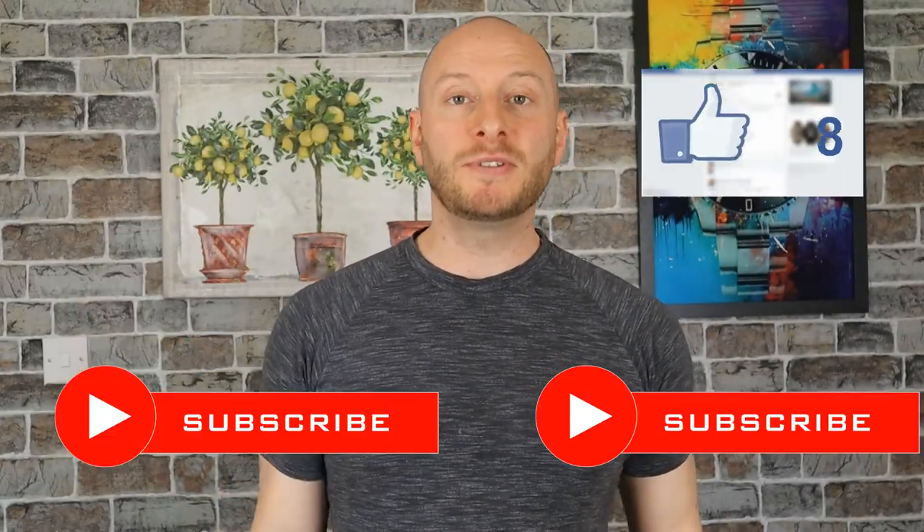Hi and welcome to Worth A Watch, my name's Carl. If you haven't already, please like and subscribe — it really helps the channel.